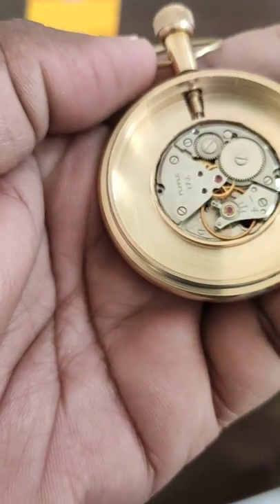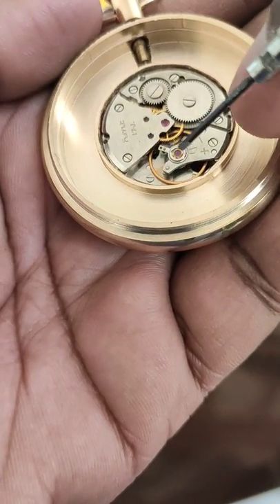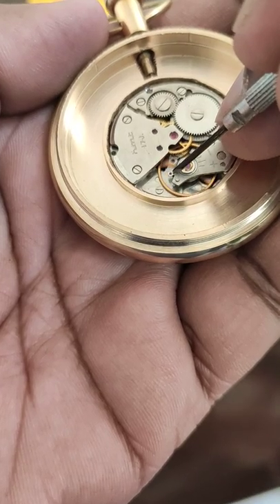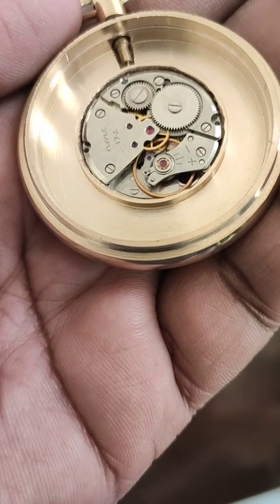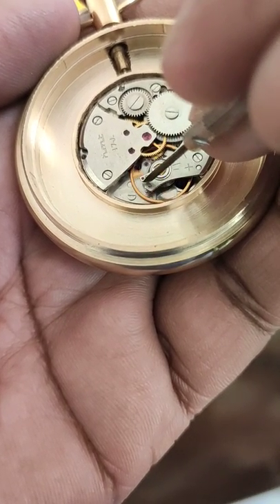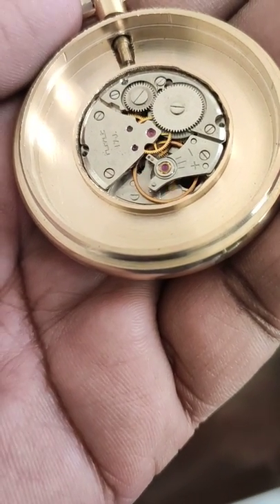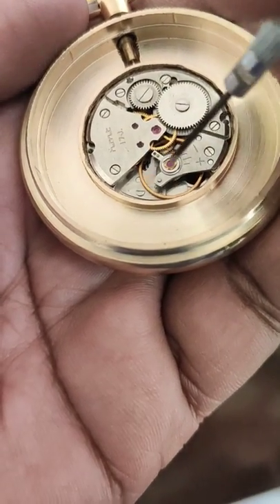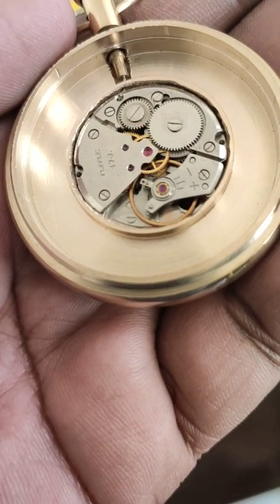Now if your pocket watch is running fast, you have to adjust this regulator — move it in this direction. If it is moving slow, then you have to rotate it the other way. Just make sure that it does not catch the wheel. As you can see I have moved it to the extreme ends, but in your case, you just have to do it delicately and move it about one millimeter or so.